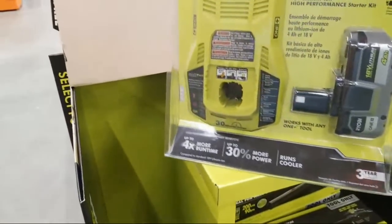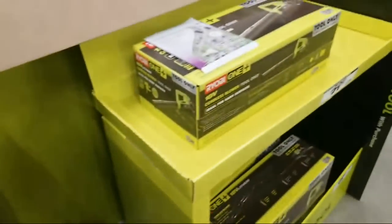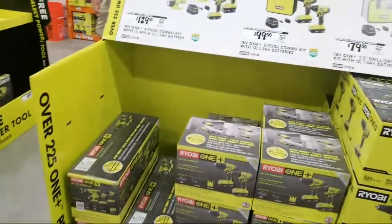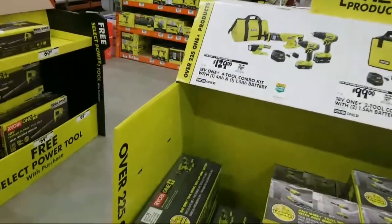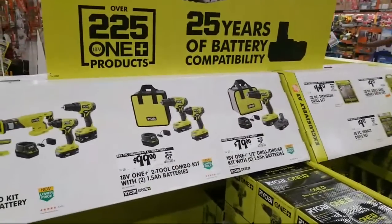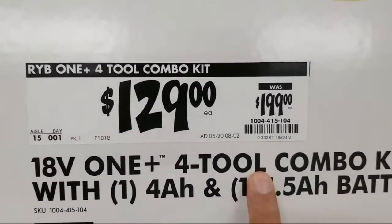This is one of the kits I think, but it's not the one with the two four amp hour batteries though. Okay, so somebody posted the blower is included and I still don't see any of the charger kits yet, so I'm going to have to wait on cashing in on that deal because I was going to get that and get the two free lights with it. Man, Shaka Killis must be going out of his mind now with Ryobi Days.